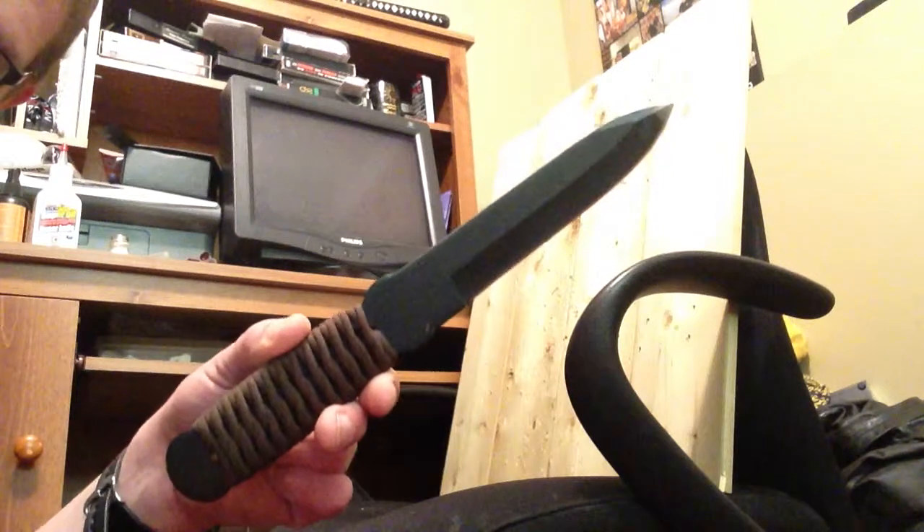Hey everybody, back with another video. This time I'm going to go back to the way I started and do a knife throwing video. Because when I ordered my Sky Jiro katana, I also ordered a cold steel true flight thrower.